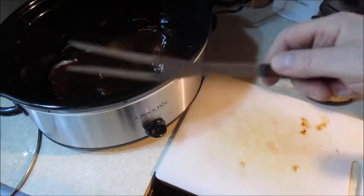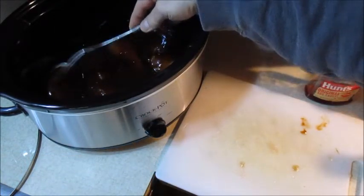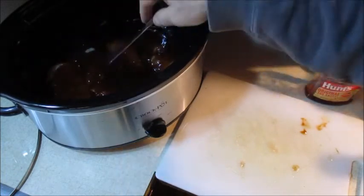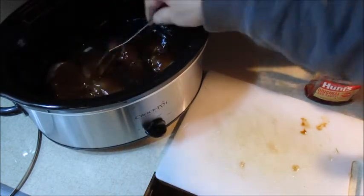Take a fork and just lift the chicken breasts up so the barbecue sauce gets underneath them too, so they don't stick to the bottom of the crock pot.